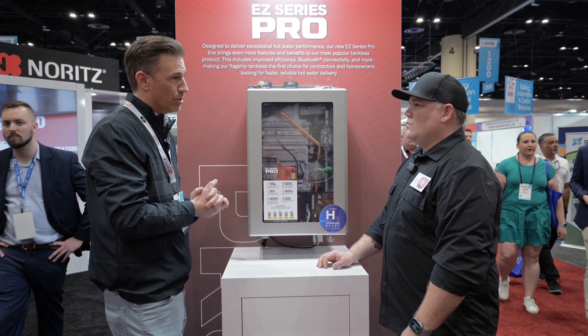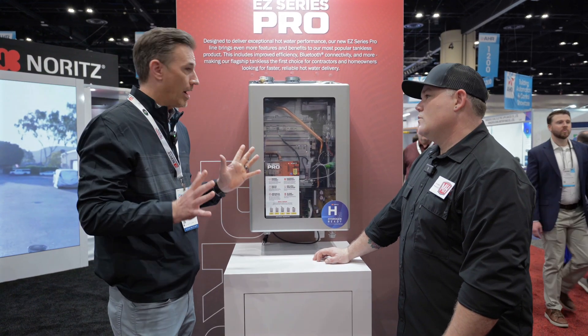And then our warranty — 25-year warranty, best in the industry — and we're extremely proud of that.